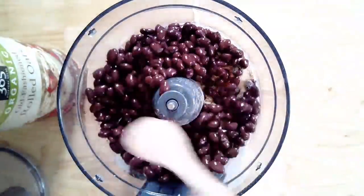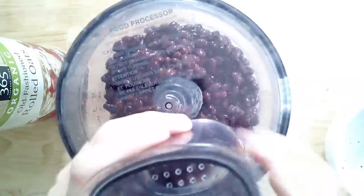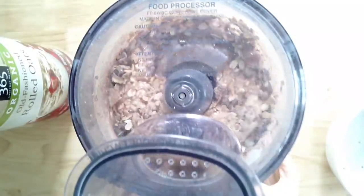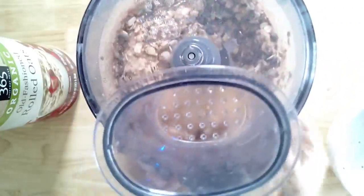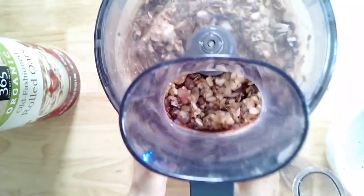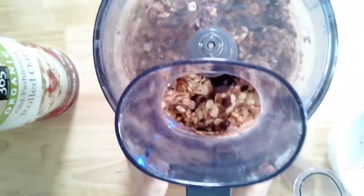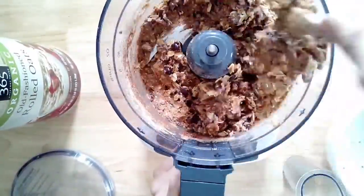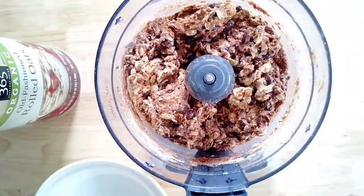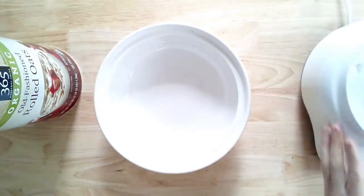The seasonings are one tablespoon each of onion powder, garlic powder, and smoked paprika — switch those out to whatever you like. Drain and rinse one can of black beans; this works with any beans: chickpeas, kidney beans, pinto beans, or white beans. Optional additions are beets or mushrooms. You're gonna pulse it in a food processor, scraping the sides about three times. The flax egg is the only liquid needed. You want to see some beans and oats still intact — that's the right consistency.